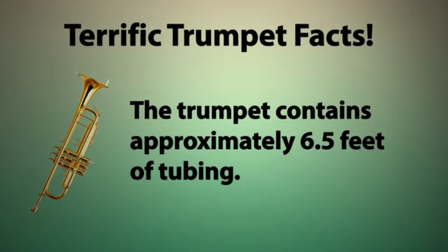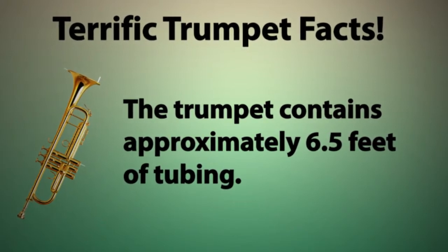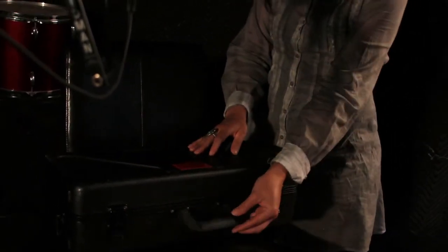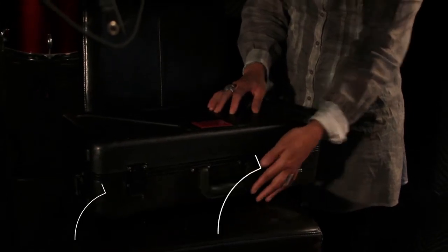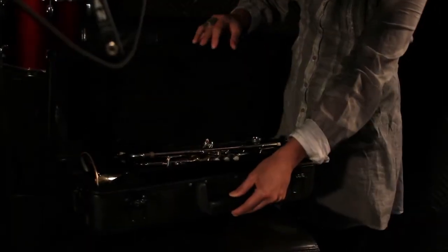We're going to start by learning how to open the case. A piece of advice when you're opening your trumpet case: please don't open it in your lap. Put the trumpet case on the floor in front of you and open it from there. Today I'm going to demonstrate it on a chair just so that you can see it. I've put the case down with the logo side on top. The handle will be facing your body. There'll be two clasps and you open it up like this — and voila! The trumpet is intact and it's very safe here.